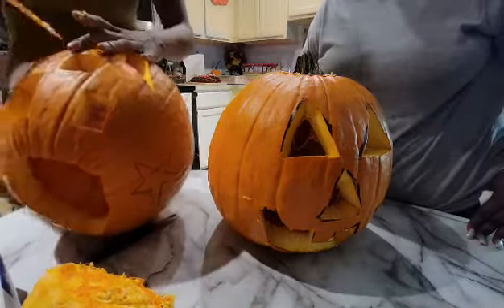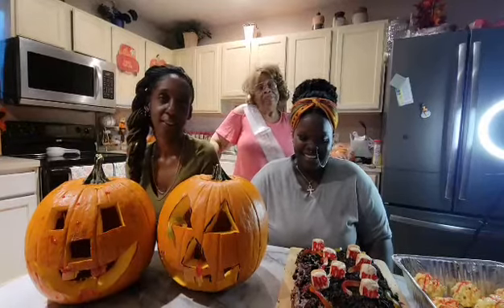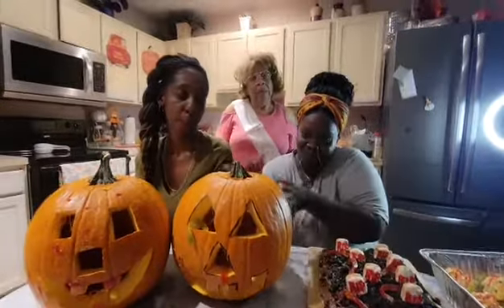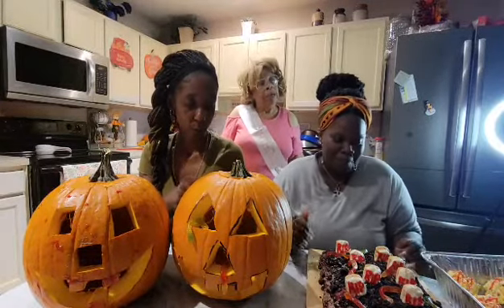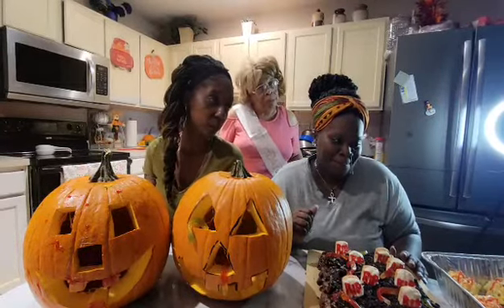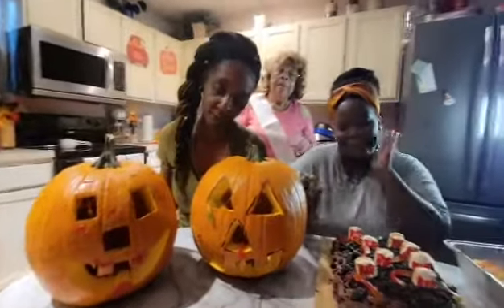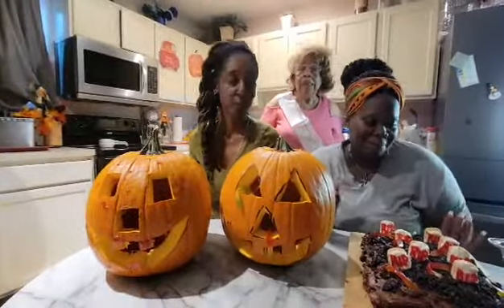We want to see your pumpkin! This is Miss Lena's — this is our Halloween. You can do anything you like with the jack-o-lantern: put lights on them, put a skirt on them, put a pair of pants on them — just do whatever you want. You can put a little flashlight in it or a candle to make it look great.